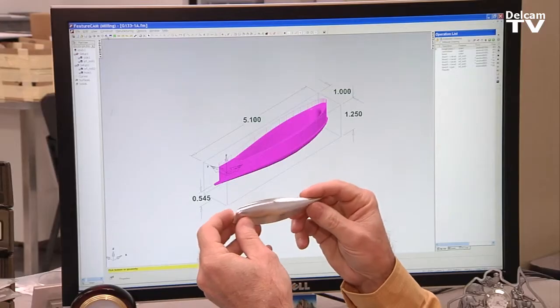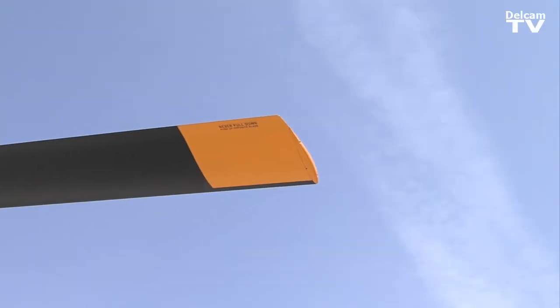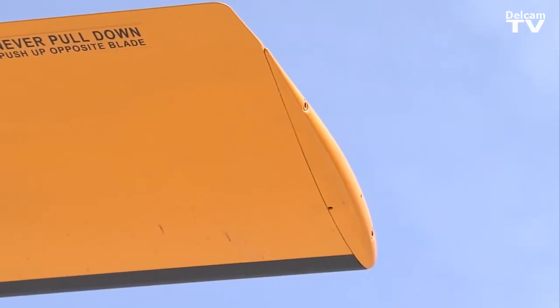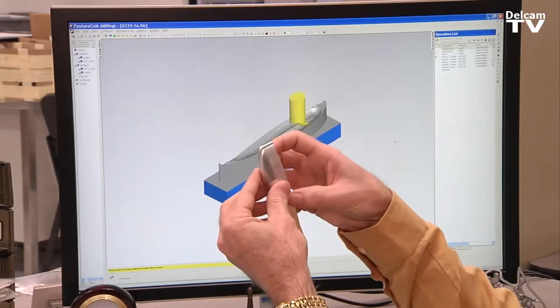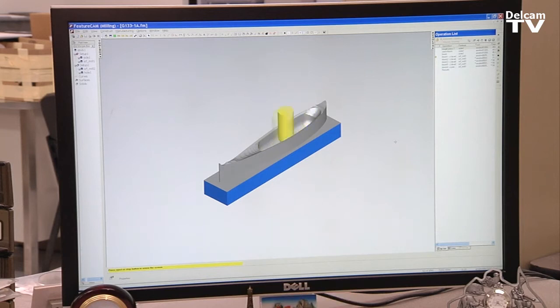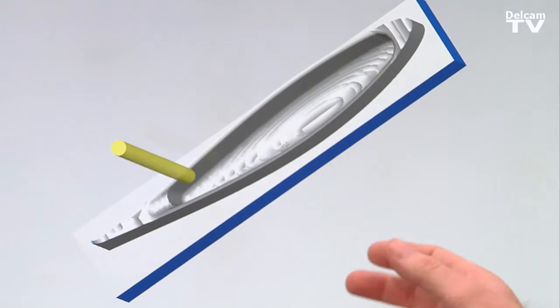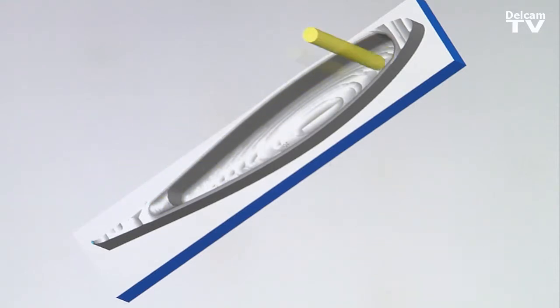We're running FeatureCam to make all the different prototype parts that go onto the helicopter. This part here, because it's such an intricate shaped part, goes in the end of the tail rotor blade. It's called a tail rotor tip cap. You really have no flat surfaces anywhere — it becomes very difficult to cut. We have to progressively get a ball end mill and get smaller and smaller diameters to get out that material, because otherwise the bigger diameters can't fit and the smaller ones would break.